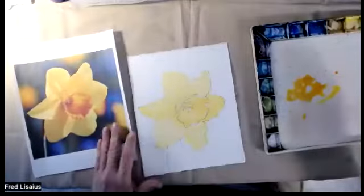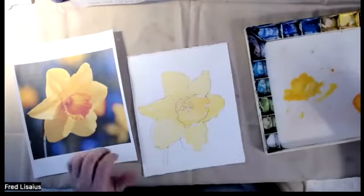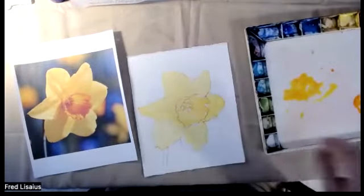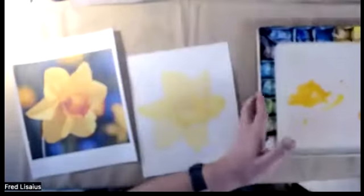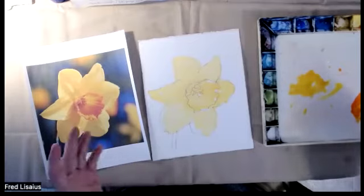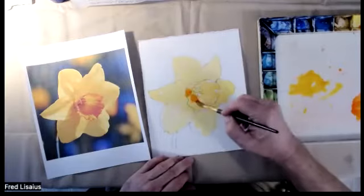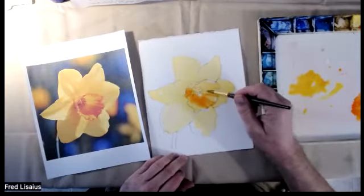Now I'm going to start working on some of the shadows. I'm using Hansa yellow but I'm going to add a little more — I'm using an orange I've fallen in love with called Scarlet Pyrrole. It's an unusual color, I think it's Holbein or something, but it's a very vivid orange. Using just the tip, I'm going to start finding some of these shadows and let them bleed a little bit — they don't have to be perfect, they can just have a nice soft edge, and maybe suggest some of the little ripples that we see.